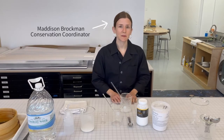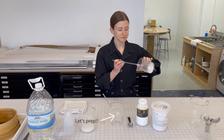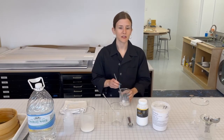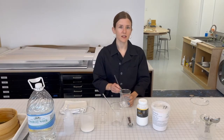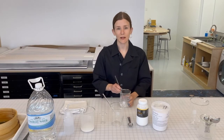Hey everyone! Today we're going to be making wheat starch paste, which you can see here in the beaker. This is an industry standard adhesive that we use here at Paradise for not only repairing artworks on the conservation side, but also for hinging the artworks — actually attaching them to the matte boards in your frame.